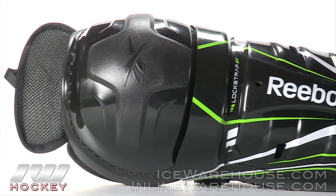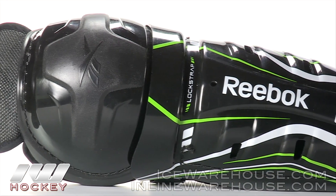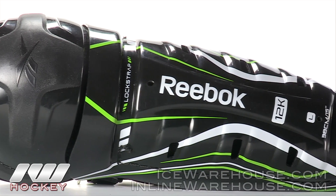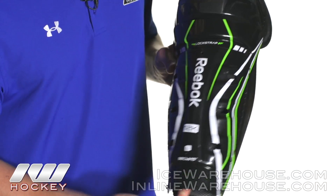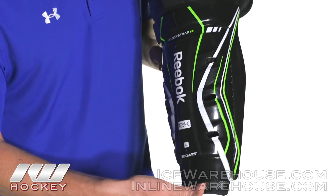Starting us off with the shell design, pretty standard and basic with those ribs running down both sides to increase the stiffness and rigidity. Got some nice air vent holes here to help give you some good airflow through the game, and you can see how there's a little bit of space underneath here.